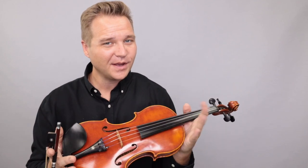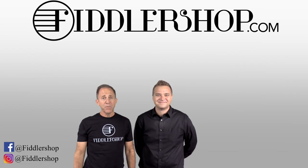All right, if you'd like to learn more about the Martin Sheridan Countess Guarneri, you can follow the links you see below or at the end of the video. We look forward to seeing you at FiddlerShop.com. I hope that was informative and helpful.